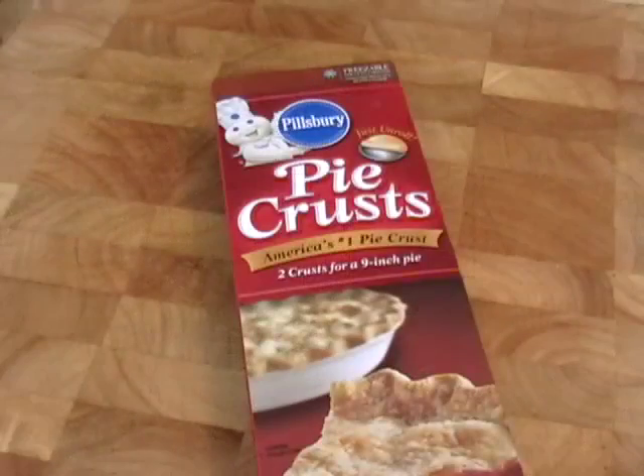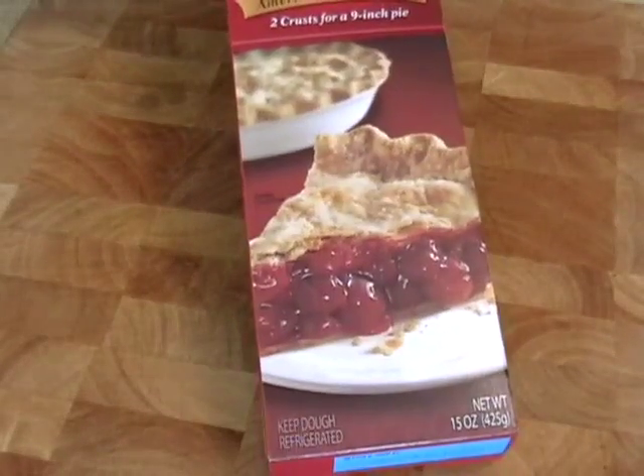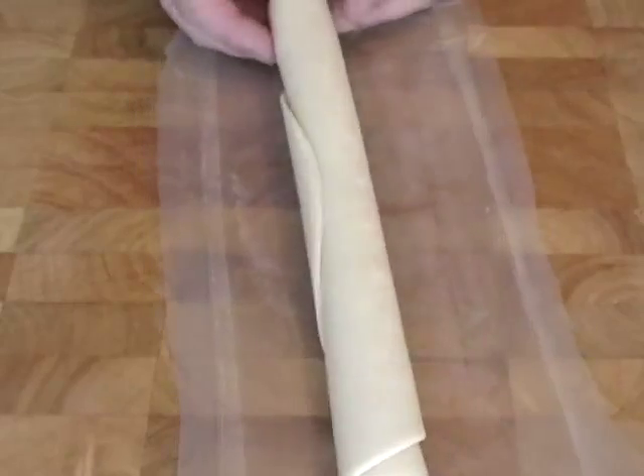So here's our pie crust. This is the first time I've ever used this. They come in this 15-ounce box — there's a picture of pie on there, in case you're not clear. And they're individually wrapped, rolled, and ready to use. So very, very convenient.